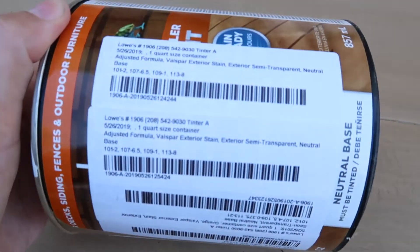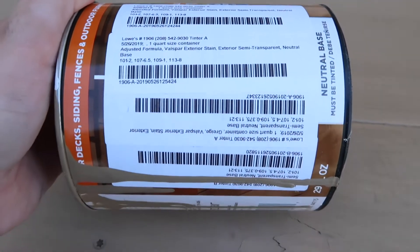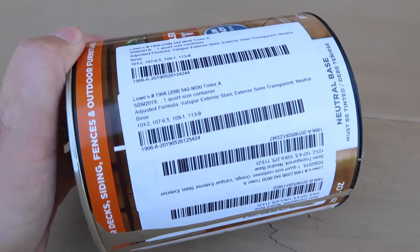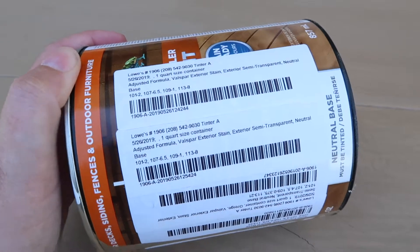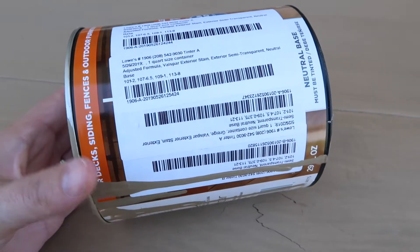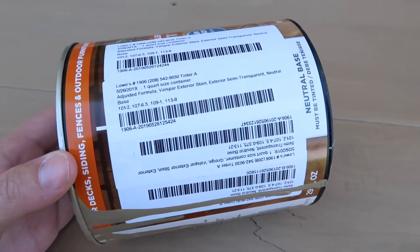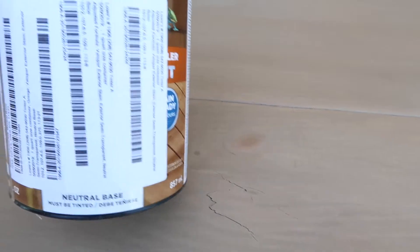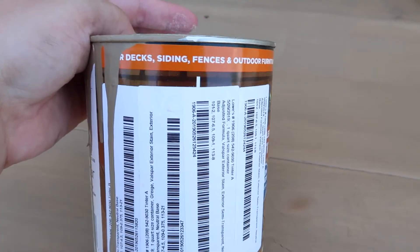Here is the stain that we used. We have all these stickers on it because they had to keep adding tint since it just was not dark enough. So it's really hard to tell you the exact color, but it's a Valspar outdoor stain.